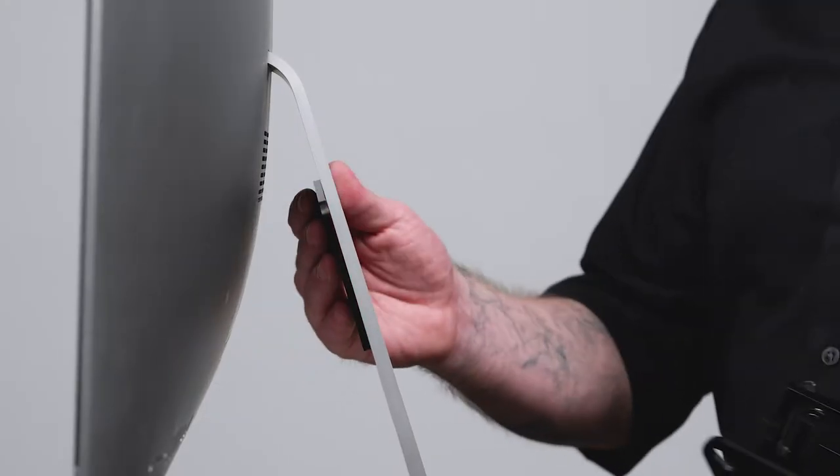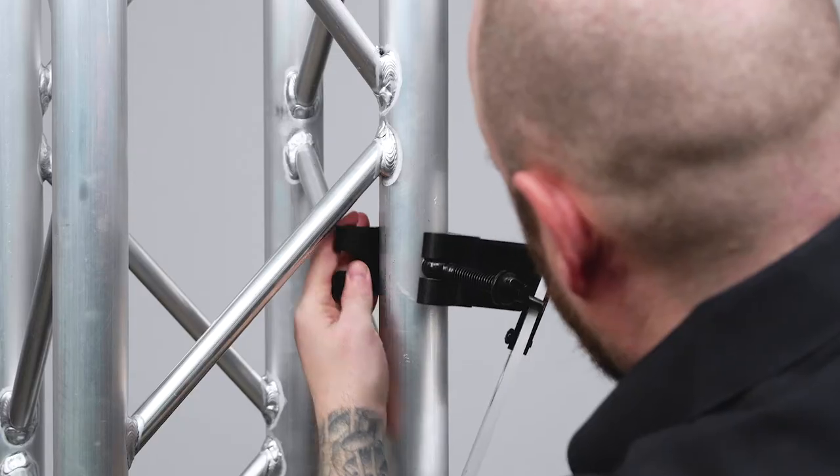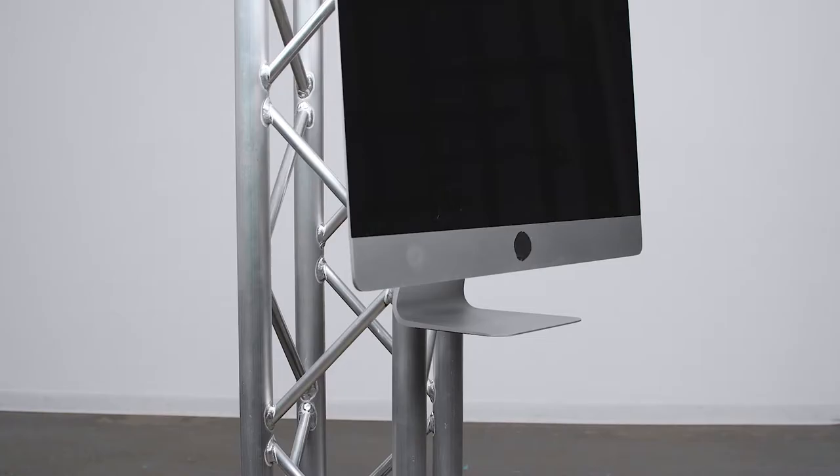Hello and welcome to this short video on the Kupo iMac truss clamp. The Kupo iMac truss clamp allows you to mount a 21 inch or 27 inch iMac securely onto a truss.